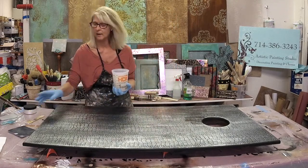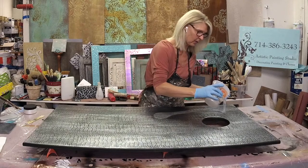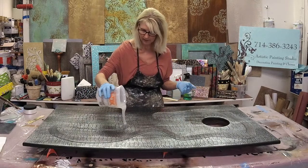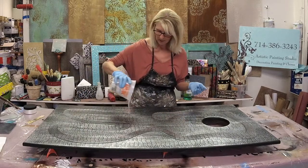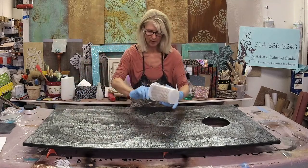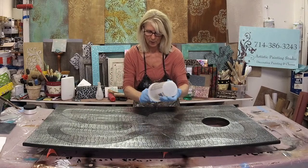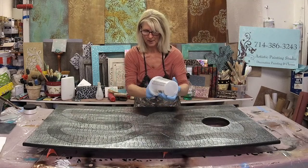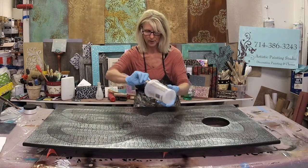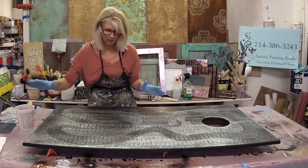Another great thing about doing an epoxy pour over foils is you don't have to seal them first — you can just pour directly over the top. This is going to be a very simple pour. I'm not doing anything else to it other than putting in the diamond dust, because we already have a lot going on with the crocodile roller pattern, color, and the foil. So we're just doing a real simple pour.